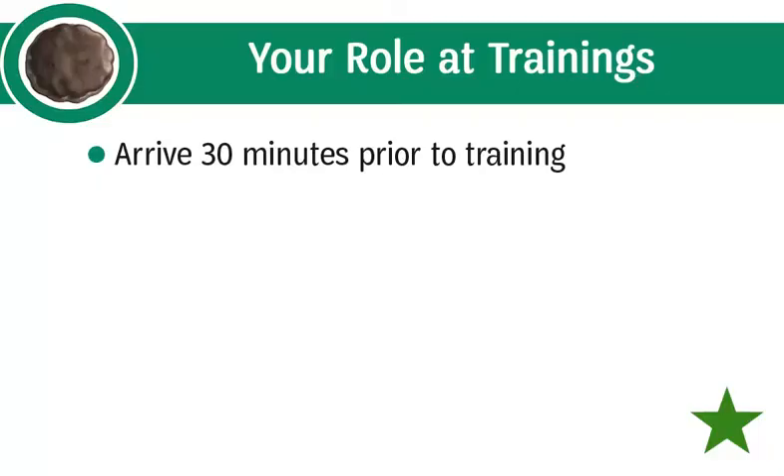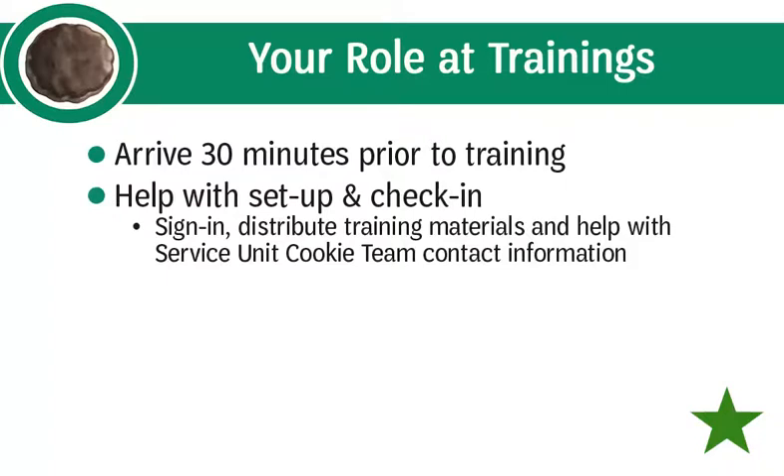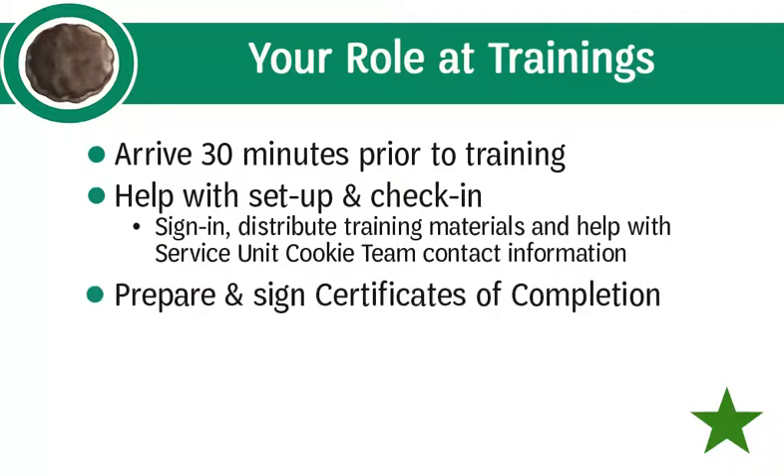As the Service Unit Cookie Manager, you have an important role at the trainings for troop cookie coordinators. At the Part 2 workshop, you will choose an in-person troop cookie coordinator training to sponsor, so check your calendars before you arrive. By sponsoring a training, you will be expected to arrive 30 minutes prior to help with setup and check-in. Check-in includes having volunteers sign in, assisting walk-ins, and helping those who don't know their service unit name and number. You will also distribute training materials and help volunteers identify their service unit cookie team contact information for their troop plan books.